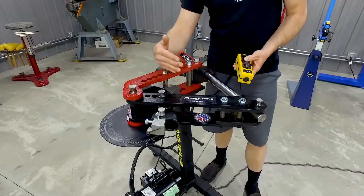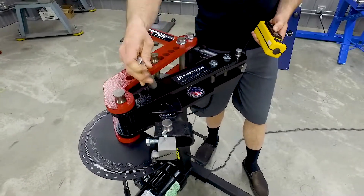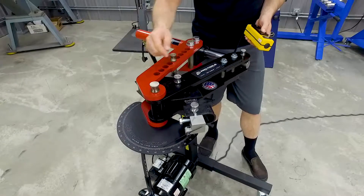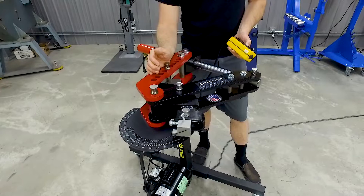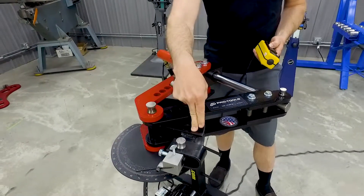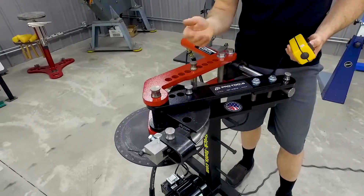Once the ram reaches its max travel, it will have started bending the tubing around. Then when you release a little bit of pressure, pull this pin out — the die will stay in place because the tubing will be in there — and drop the pin in the next hole in the die. Push it back out to max travel again. That all depends on what bend angle you're going for. Back it out to your next hole and keep bending.